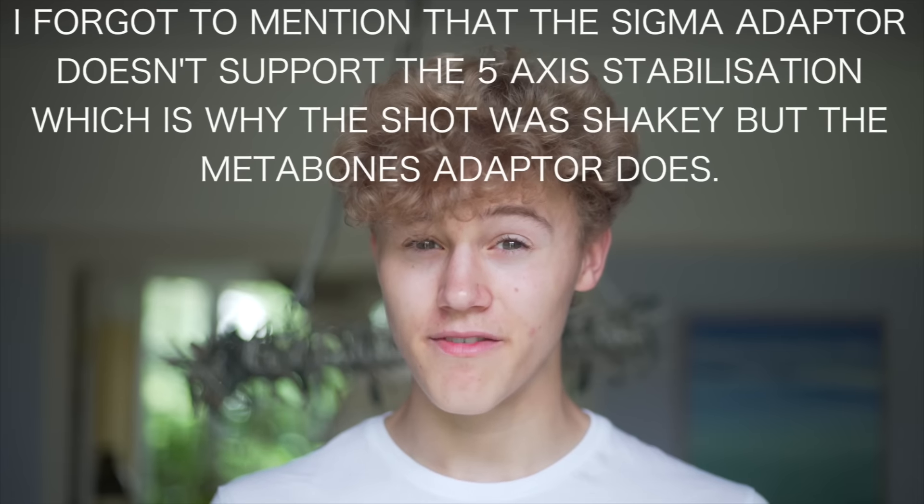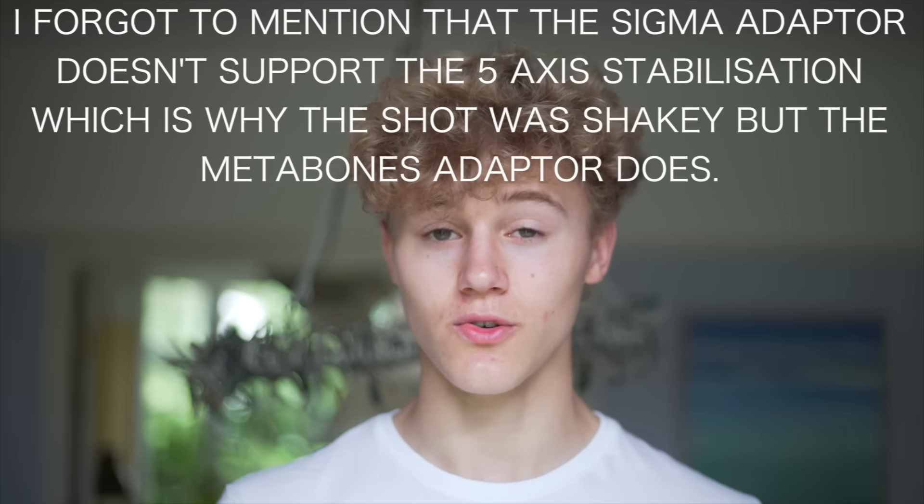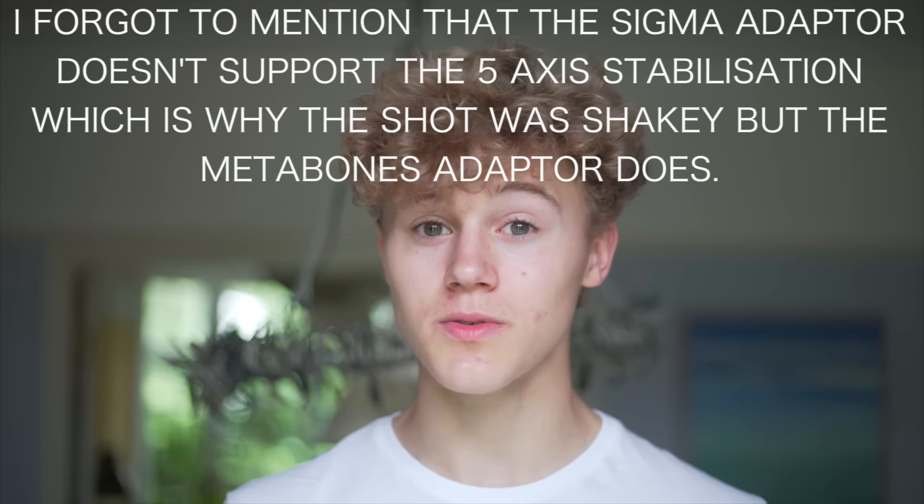Today my mission is to try and find a Metabones adapter in Bristol. They are quite rare — not many shops stock them. If I don't get it today that's a problem, because I'm going on my Dearly Gold expedition tomorrow with my friends and I want to be recording the best quality footage possible. I don't want it to look like I'm vibrating the whole time.